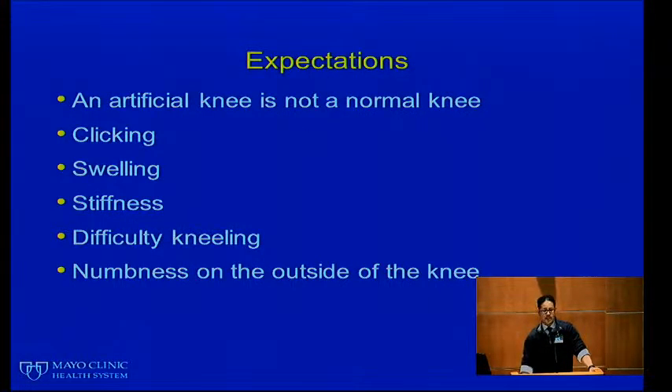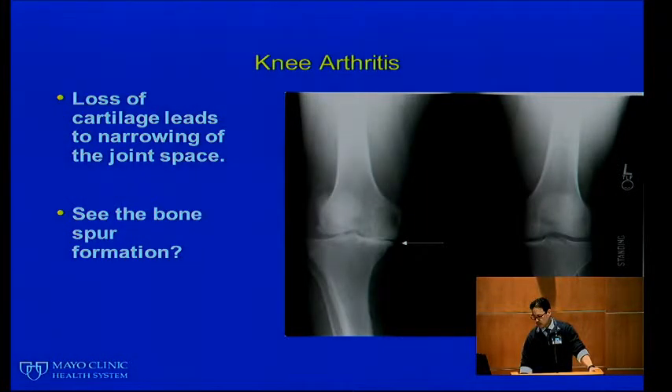The goal of your knee replacement is to improve your quality of life by relieving pain and restoring function — meaning knee movement and alignment. We also hope to increase your activity and get you back to doing the things you love. An artificial knee is not a normal knee. It's expected to have some clicking, swelling, stiffness, difficulty kneeling, and some numbness on the outside part of the knee. Your surgeon should talk to you about all of these things.